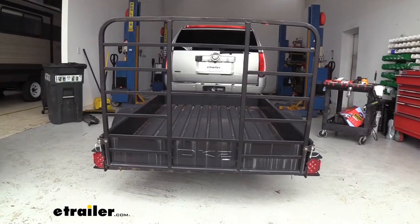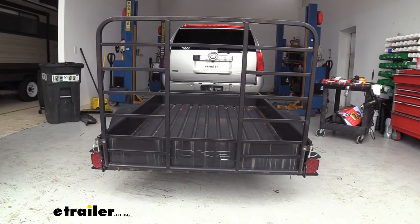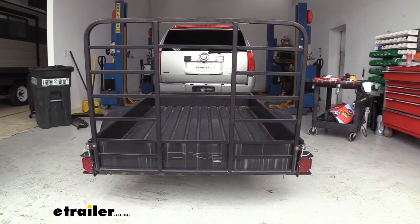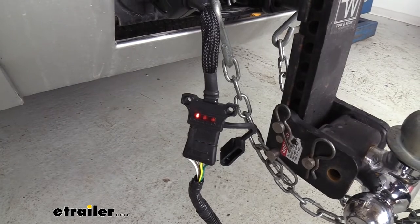So let's go ahead and test it on our trailer now. First we're going to do our running lights, which we saw previous. Next I'm going to do my left turn signal, my right turn signal, and then finally my brakes. The great thing is you can also see these on the tester as well, so you know that they are working.